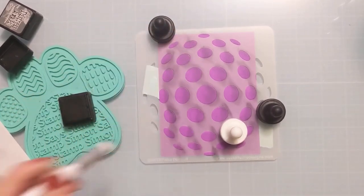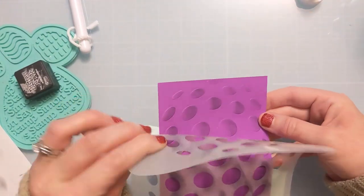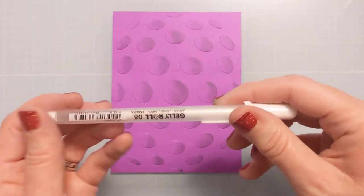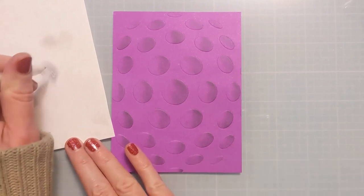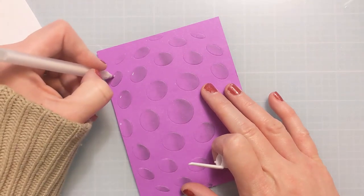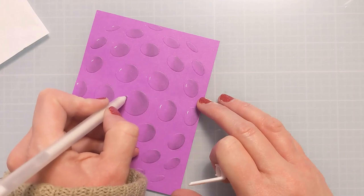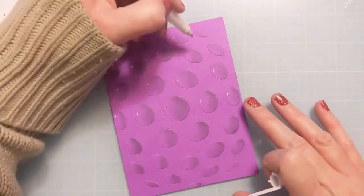Now I'm going to remove the stencil and the mint tape carefully so as not to tear. You can see the dimension when I flip it over, and you can see the dimension from the ink blending as well. Now I want to do a highlight on the other side, creating the light source to the left of all these little dots and the shadowing with the ink on the right. I'm using a size 10 — it may be a size 8 — Jelly Roll white gel pen, just doing little lines to the left of all the dots to add more dimension.